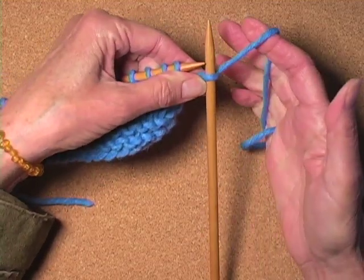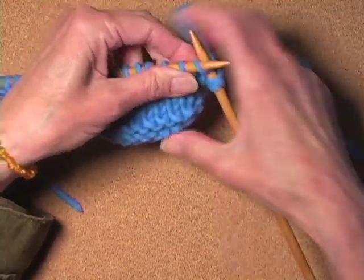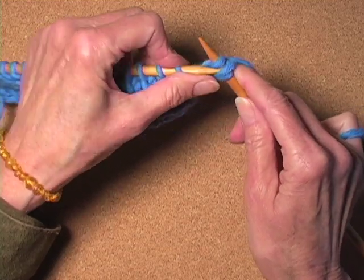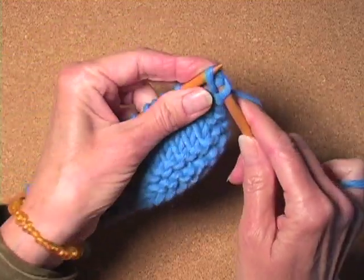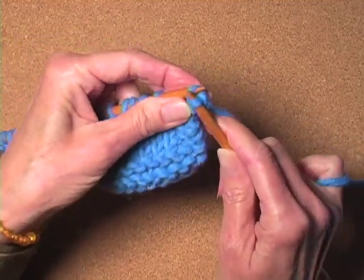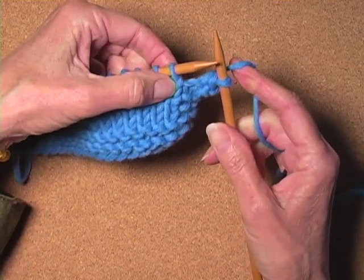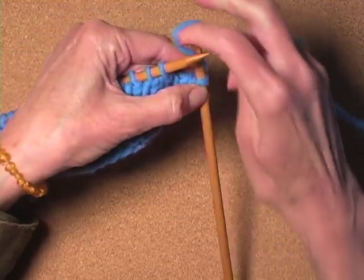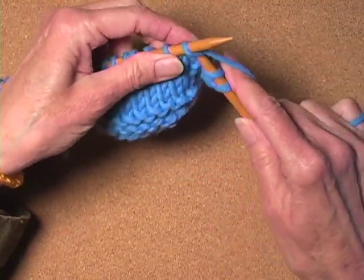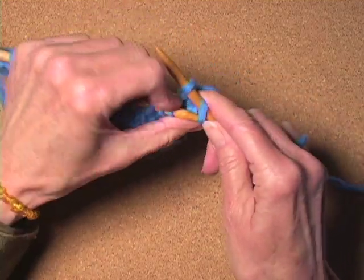So the yarn is in back. Bring it around for a yarn over — that's actually a reverse yarn over. Then pass the yarn over your stitch, and then pass the stitch over, just like a regular bind-off. Again, the yarn is in the back because we're getting ready to knit. Bring the yarn around, so you have a reverse yarn over. Knit. Pass over the yarn over. Pass over the knit stitch.